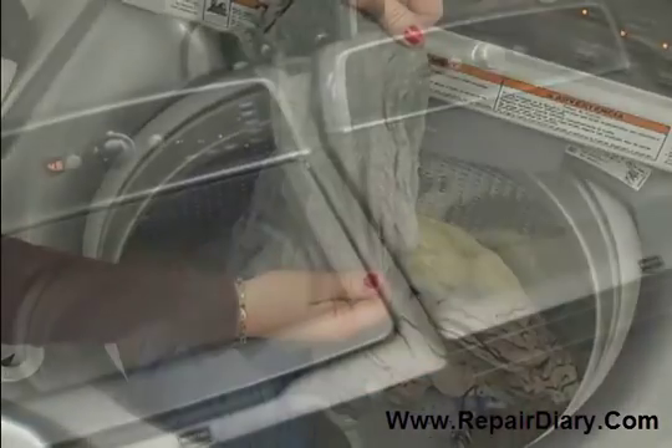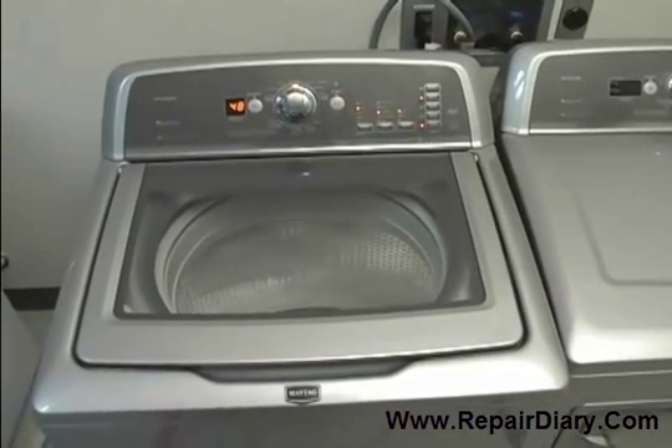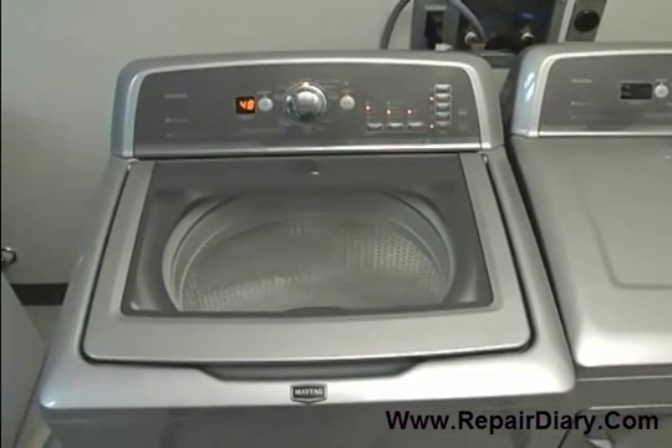This is due to the higher spin speeds and will reduce dry time. While high-efficiency low-water washers operate and sound differently than a traditional agitator washer, the benefit to you is better, gentler cleaning while using less water and energy.